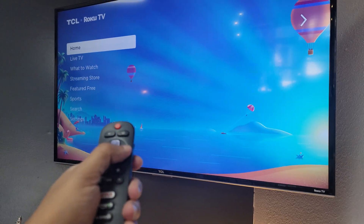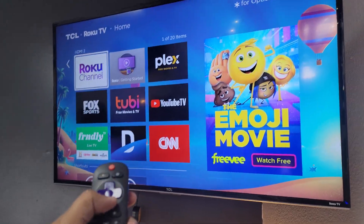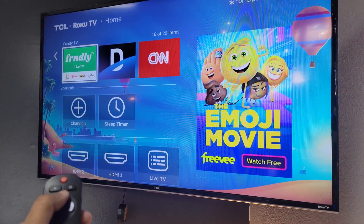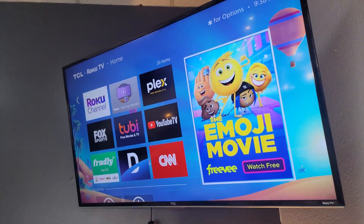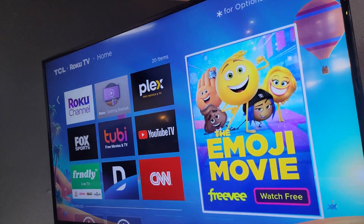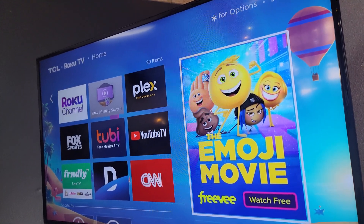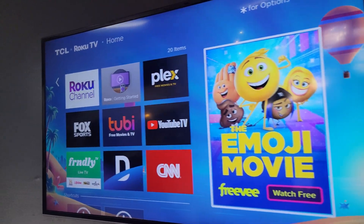And we can hit the Home button and then just start using as normal. Go down, pick whichever app you want. Check out my other videos — it shows you how to add channels and some other things. But thanks for watching. Make sure you subscribe, share, comment, like. And if you feel like supporting the channel or the business, you can go to Google and type in Modern Utilities. We're in Las Vegas — hook us up with a five star. It really helps out the algorithm. Thank you, have a blessed day.